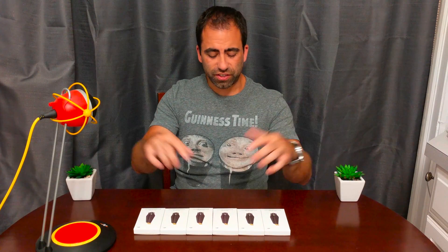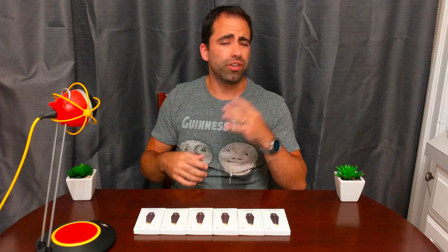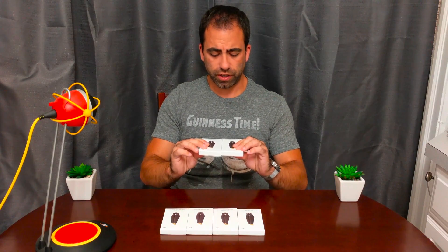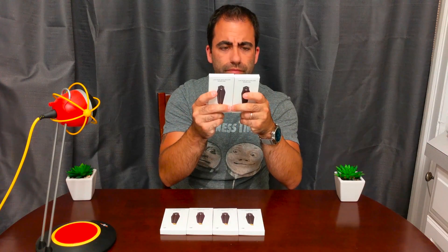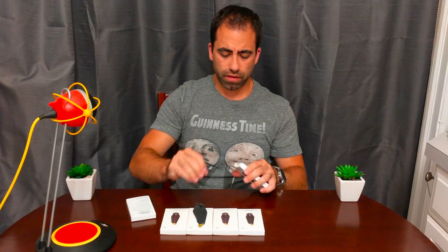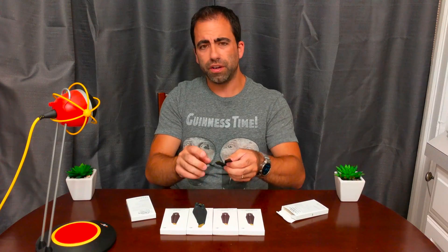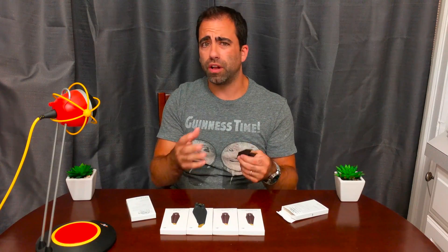I have six packs in front of me. Each pack has two propellers, so you only need two packs to update your Mavic, unless you want some spares — but you can always keep your originals for spares. As you can see, they have the gold tips to differentiate them from the regular Mavic blades. They do come in silver tips as well, but the gold matches the original Mavic's color scheme a little better, so I went with these.